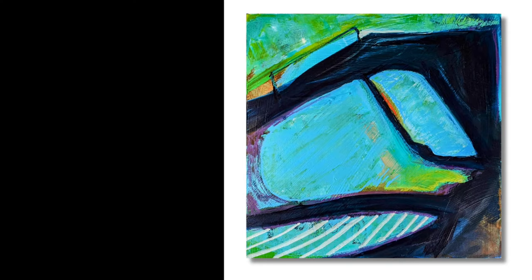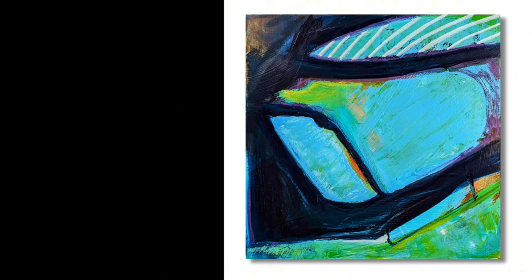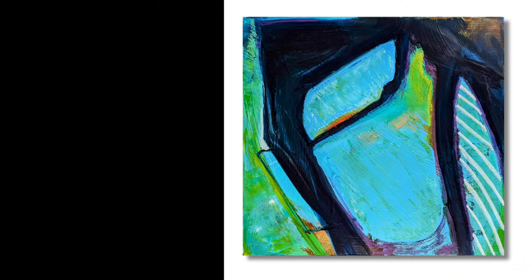Here's the final painting in a little better lighting. You can see I've added some stripes, a little bit more green in some areas, and then a little bit of orange as a focal point. Thanks for watching and keep on painting!